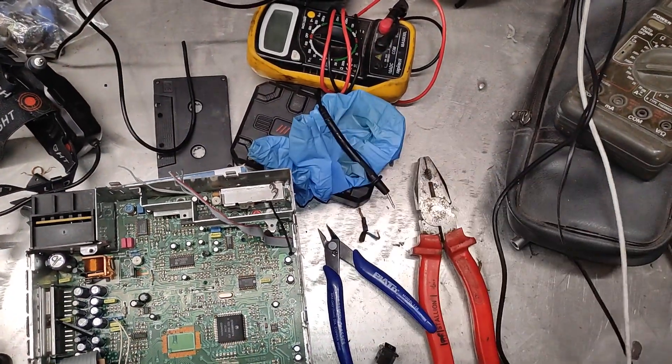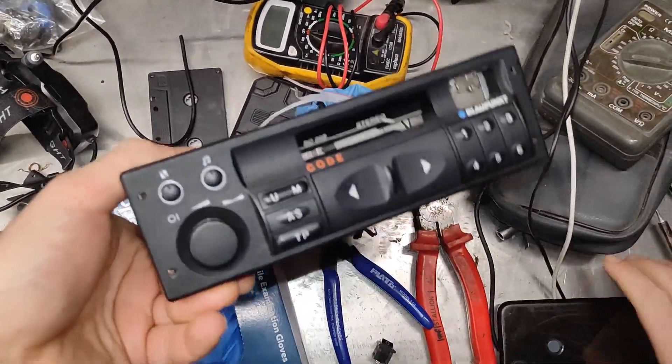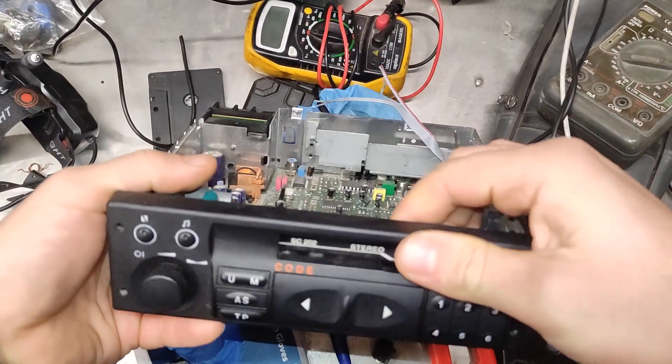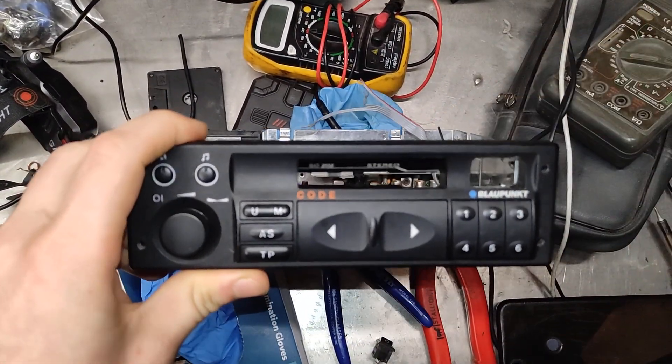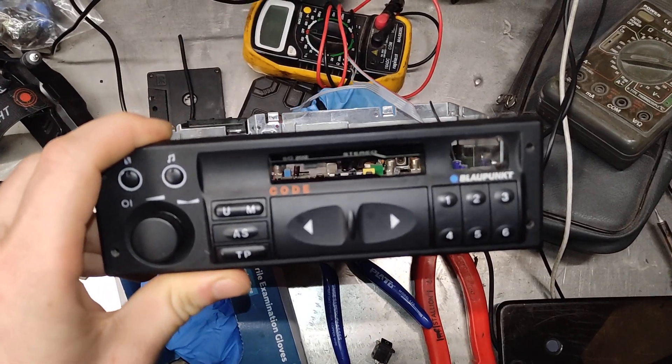Hello, me fixing everything — because there is always something to be fixed. This is my car radio, it's from a Blaupunkt but I think it's used in Audi as well.